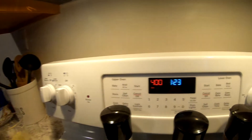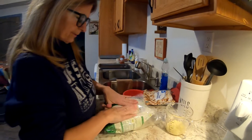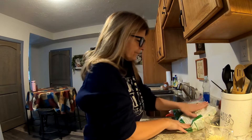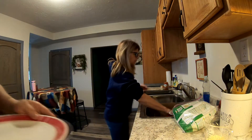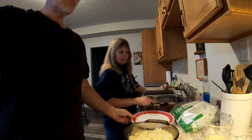You take three cups of frozen cauliflower and put it in the microwave for five minutes. Make sure you cover it when you put it in the microwave.